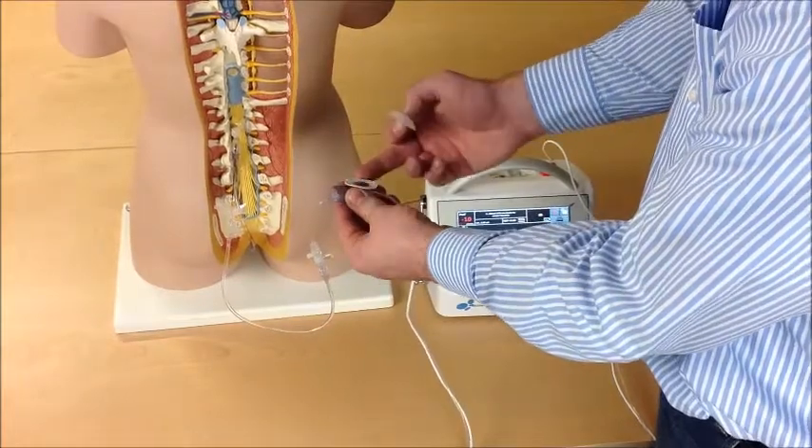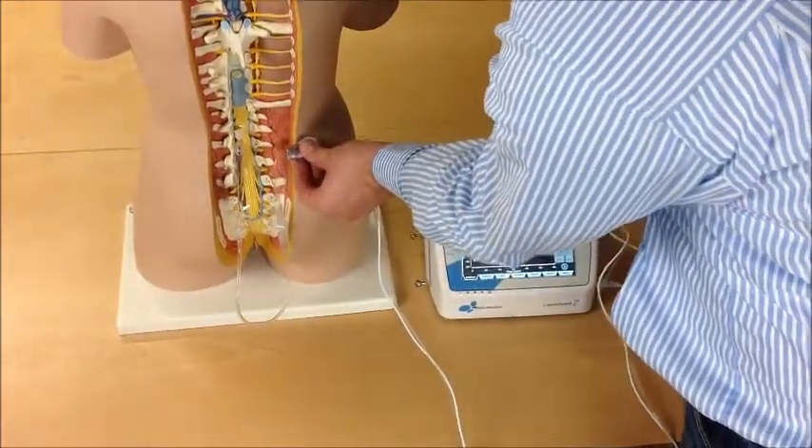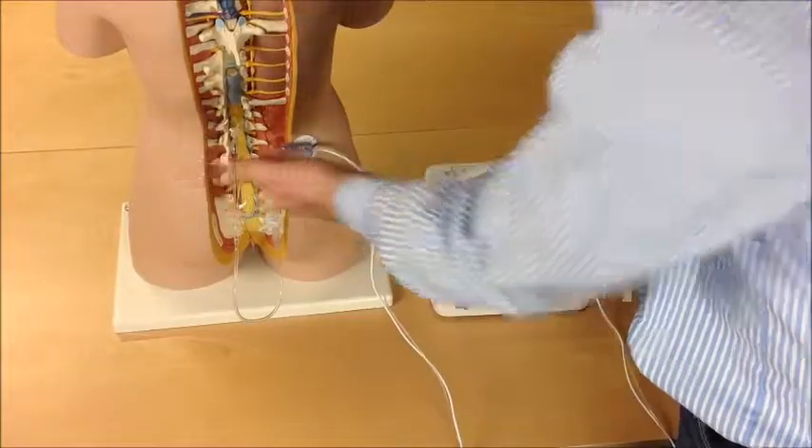Connect the pressure sensor housing to the patient at the height where you prick the patient.